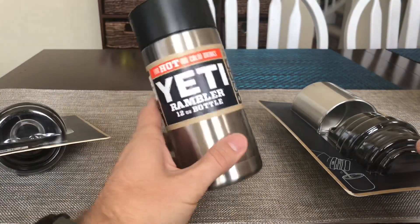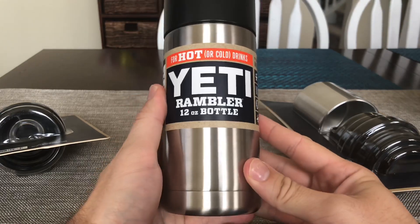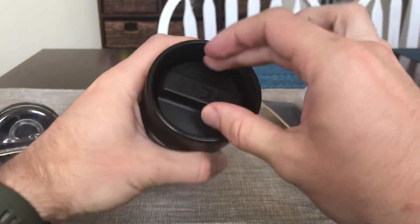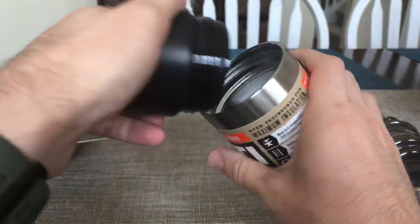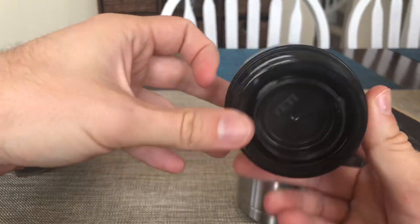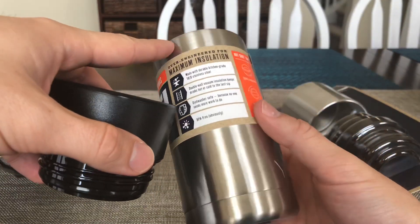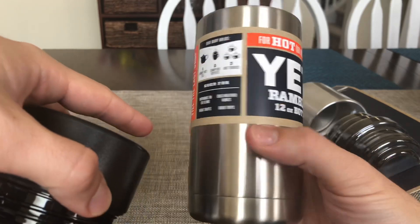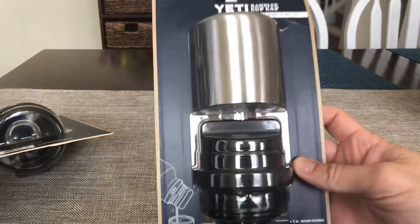Then we have this one, which I got in silver just because I don't actually have any in the traditional color and I kind of wanted one. So we have the Rambler 12 ounce bottle with the new 360 cap, where you can drink from any direction. It's for hot or cold beverages. This will actually be my new coffee cup — I had a Hydro Flask that I drove off the roof of my car and it got a little dinged up, so I needed a new one.